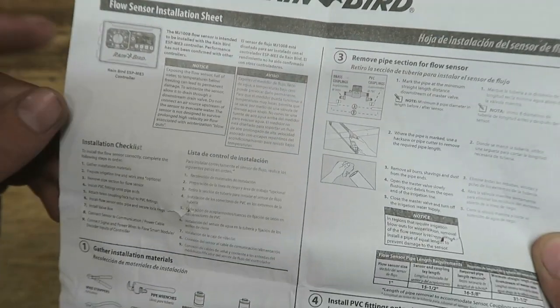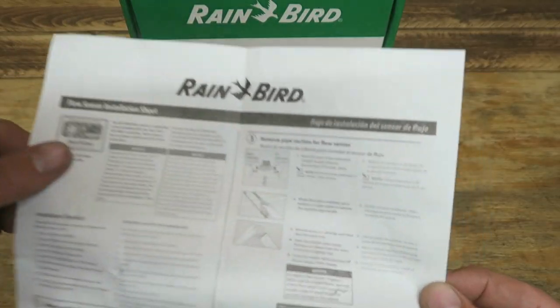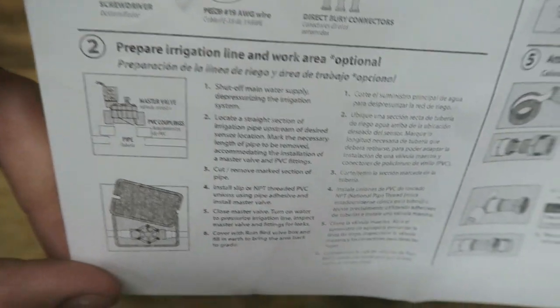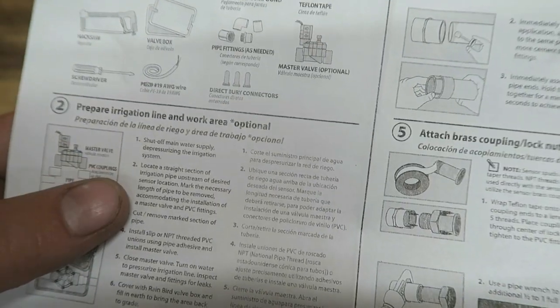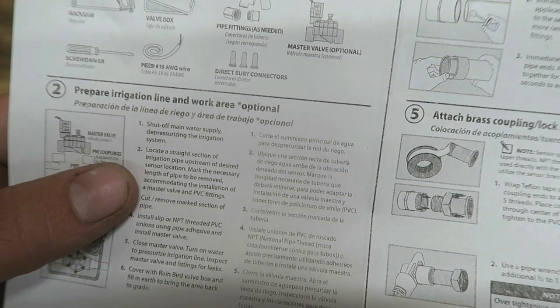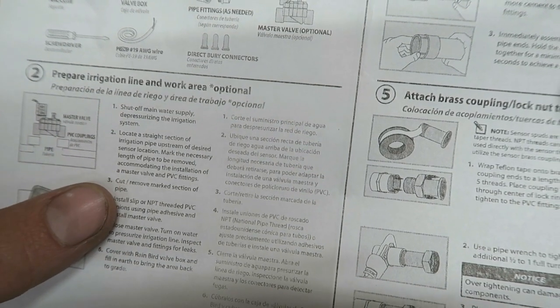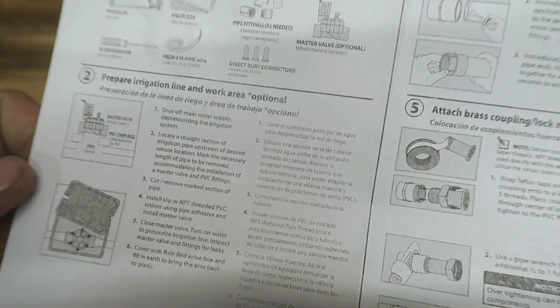This flow sensor is intended to be used with the ESP-ME3 controller. Here's our installation materials. Number two: prepare the irrigation line and work area. Shut off the main water supply, depressurizing it. Locate a section of irrigation pipe upstream of the desired sensor location. Mark the necessary length of pipe to be removed, cut and remove. This is for a retrofit installation — if you are retrofitting, not a new install.